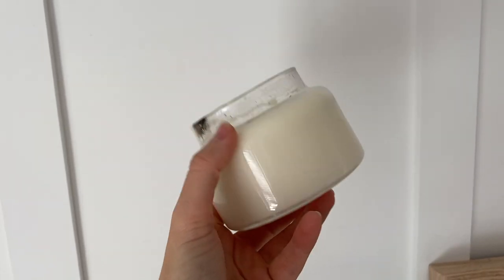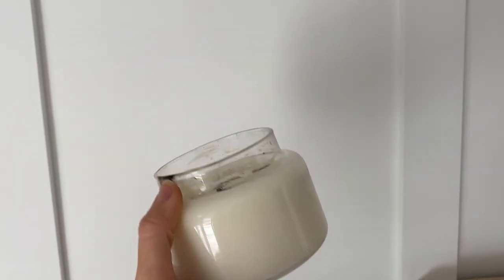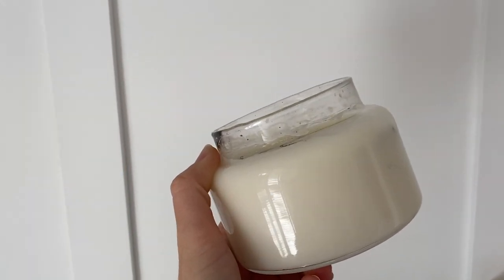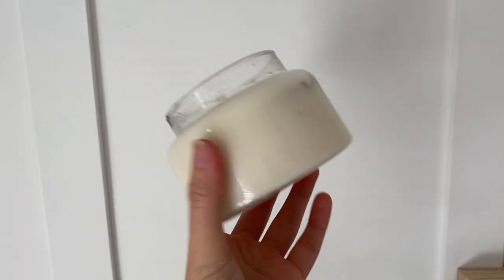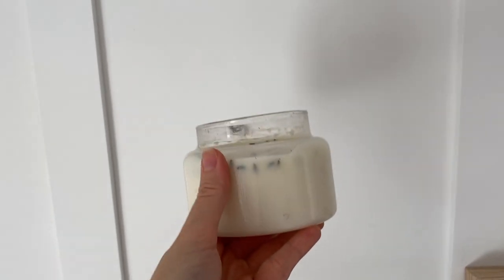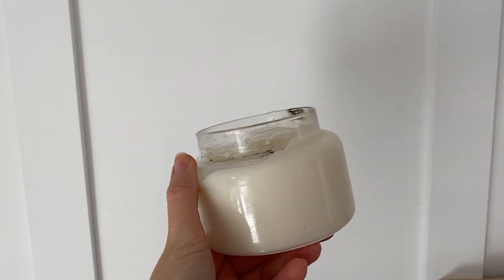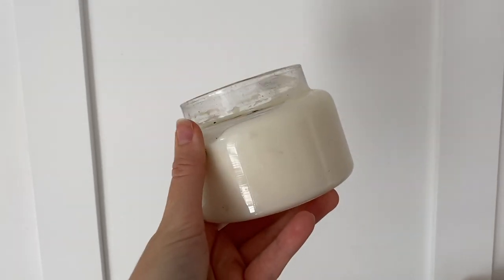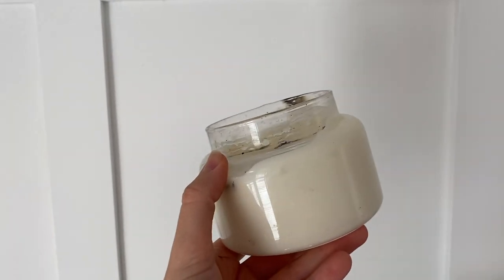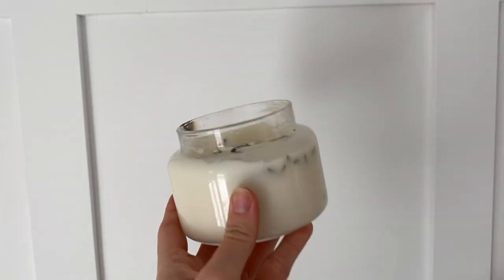So I've been using my mozzie repellent candle for about a week now and I've got to say, I'm so impressed. I had mozzies in my room the first night I used this and they just disappeared after an hour of it being on. I've been using it every single night, burning it for one to two hours to get a full melt pool before I go to bed, and I have literally not had a single mozzie annoying me. This is Queensland, Australia — I live in the bush — and this candle is amazing. I'm going to make some more in really big sizes for outside.